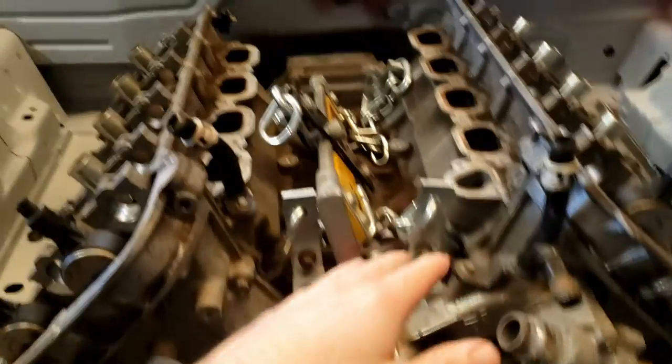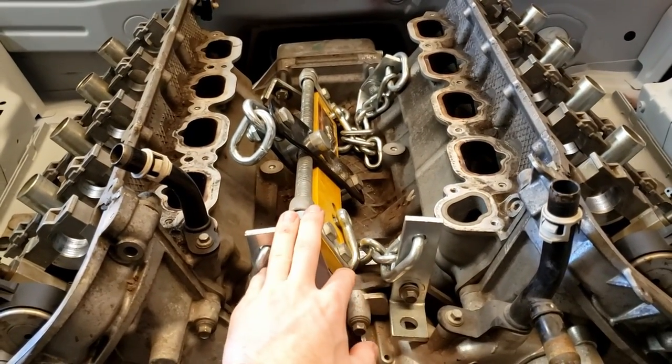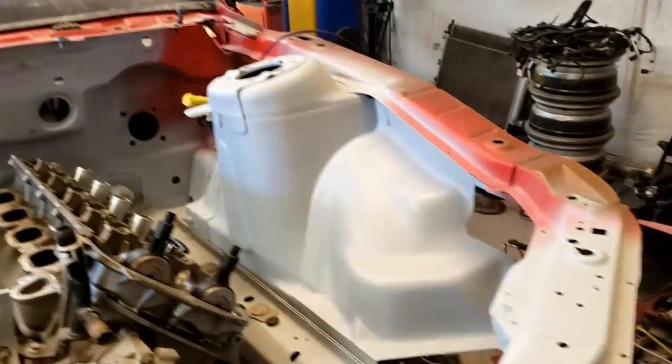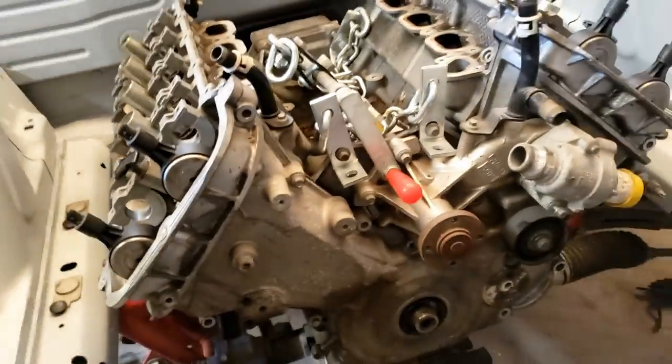I want to do the fuel pressure regulator and vacuum block under the intake manifold, just because I went through all the effort to shave the bay, and I feel like I need to put the extra effort into the rest of the car as well. I'm excited.